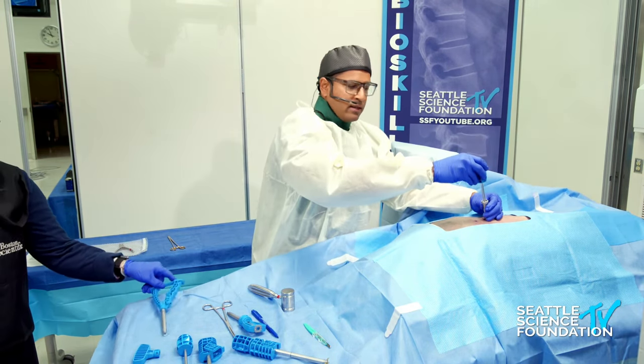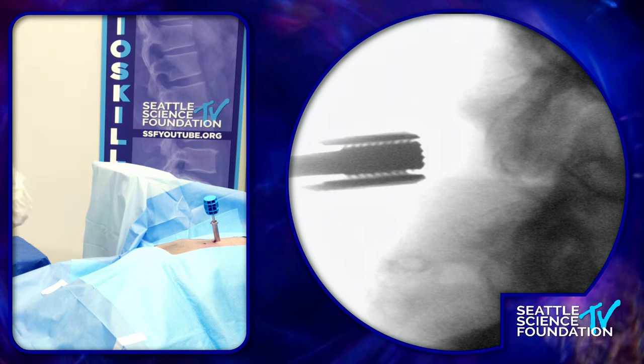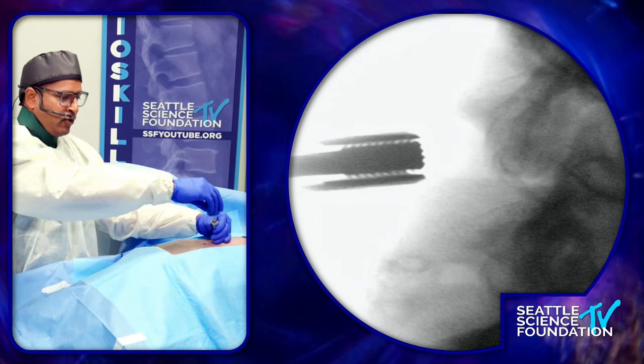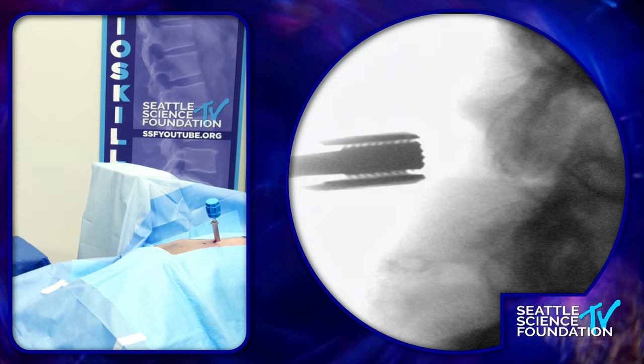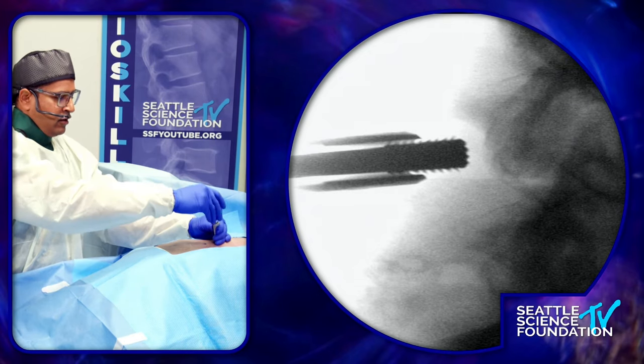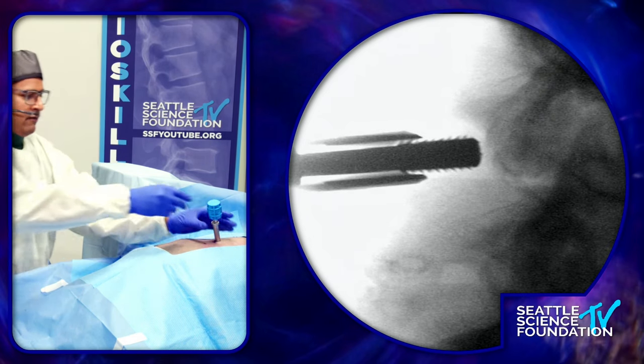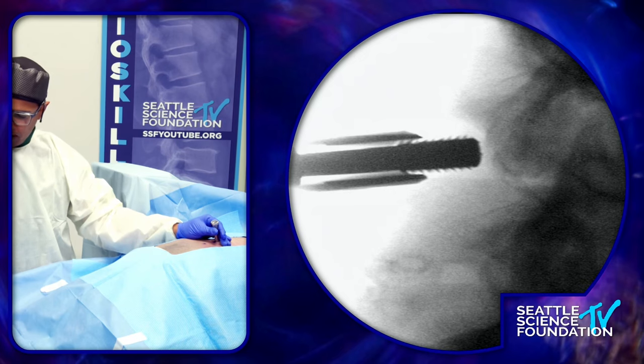The next step through that working channel is now the game of thrones weapon called the reamer — some people call it the pineapple; I like that. We drop that in and get it to the spinal laminar line. You're going to see the pineapple clearing out the soft tissue. I'll take it a little bit further to that spinal laminar line — perfect. Then we take that out and measure.